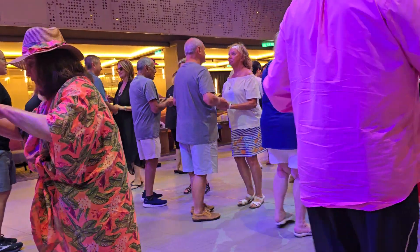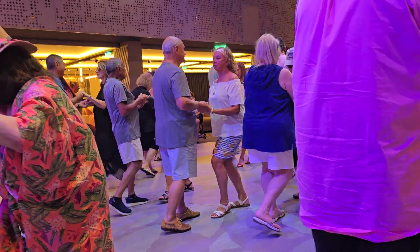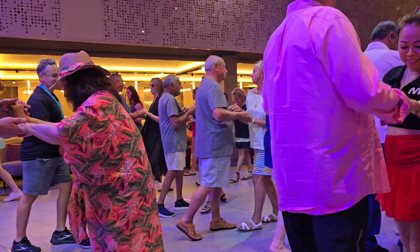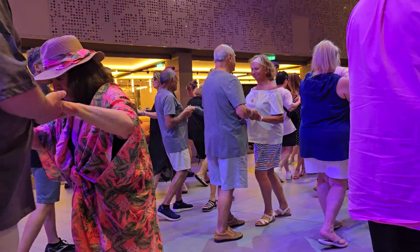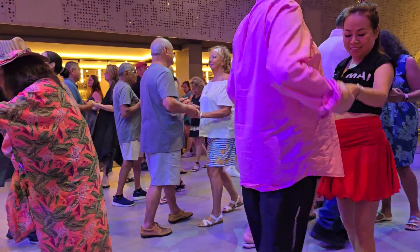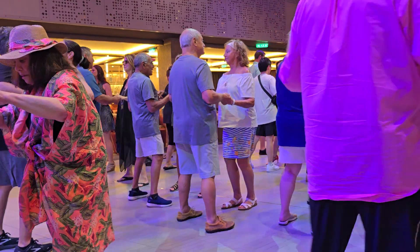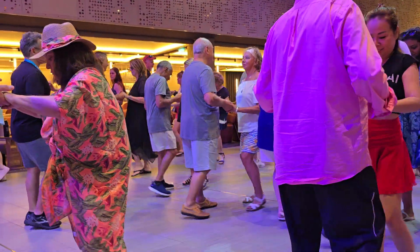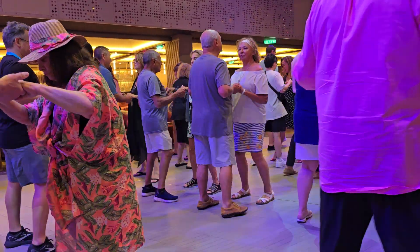Replace, cha-cha-cha, forwards left, replace, cha-cha-cha, back right. Replace, cha-cha-cha, forwards left, replace, cha-cha-cha, back right. Replace, cha-cha-cha, forwards left, replace, cha-cha-cha, back right.